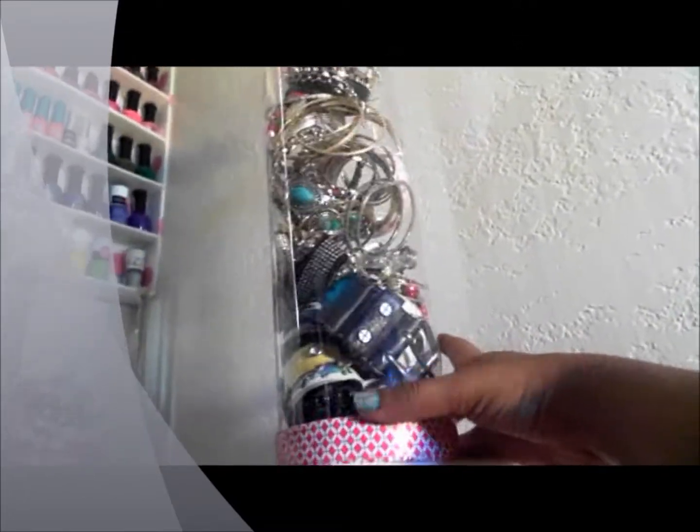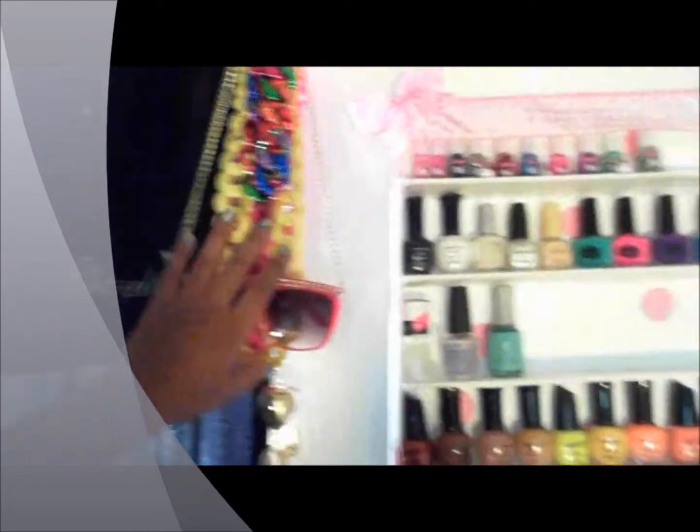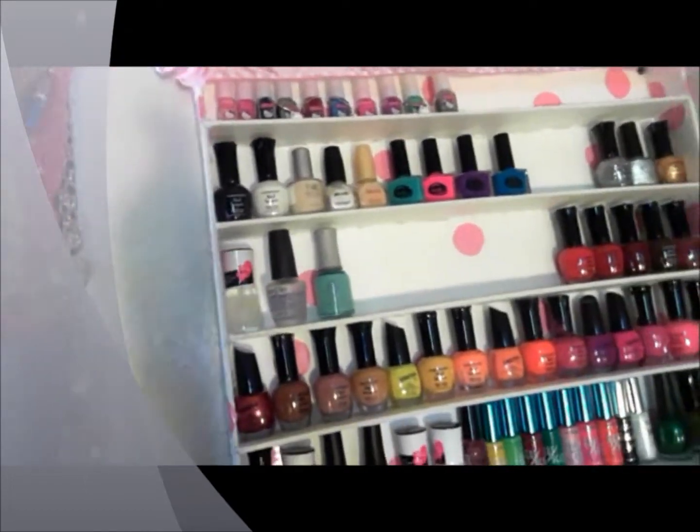This container is the original packaging from something I bought and I store my metal bangles inside — my metal bangles and my Ed Hardy bangles are in here. And here is where I keep all of my big gaudy necklaces.